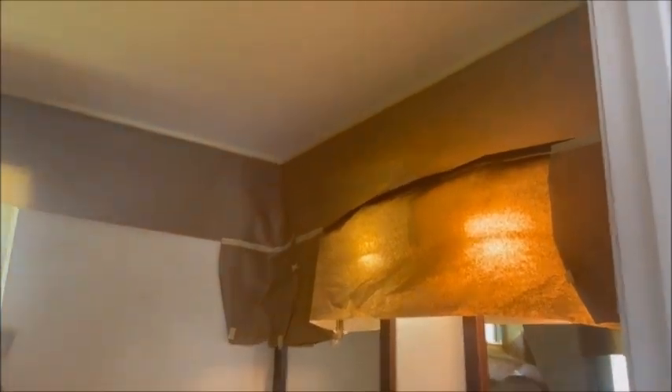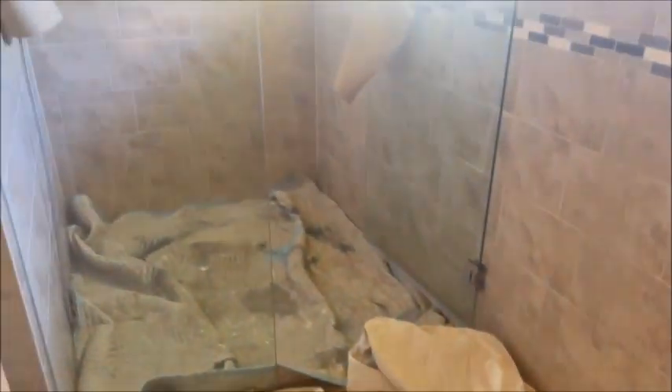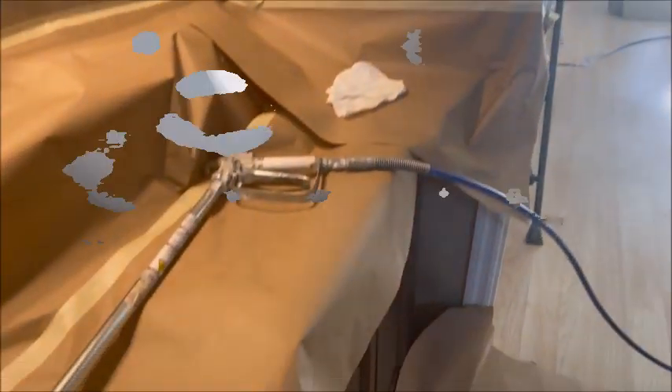The master bath is prepped — papered and taped, ready to rock and roll. That's how you prep a bathroom. The ceiling lines are going to be nice and straight, and we're ready to spray it out.